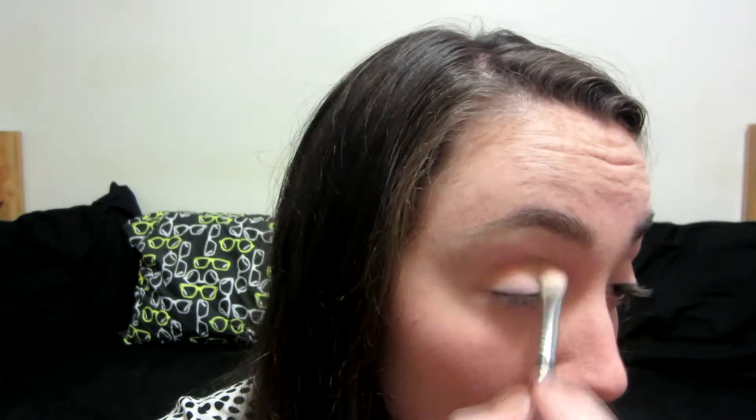Now I'm taking the brown color and using it in my crease. I'm using a Sigma E25 brush — it's a blending brush, but I really love it for applying crease colors. I'm putting this in the natural crease of my eye and then also on the outer edges. This brown actually has an orange tone to it, so it's nice.